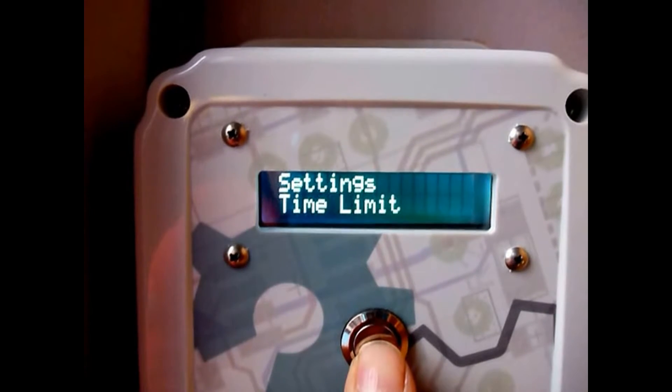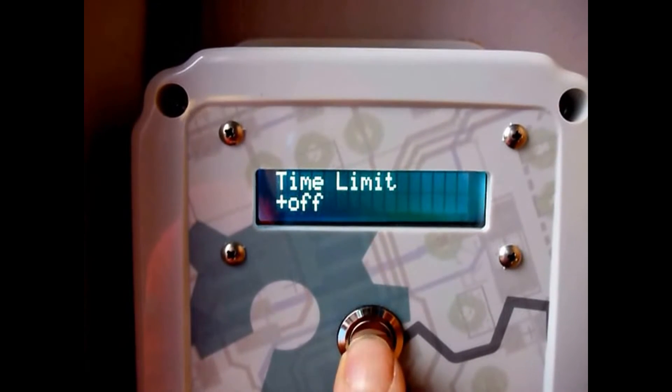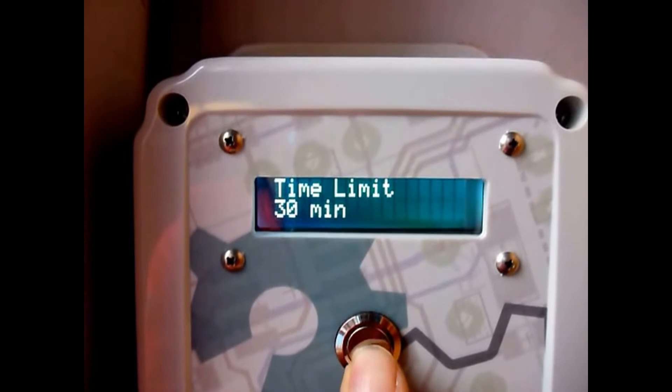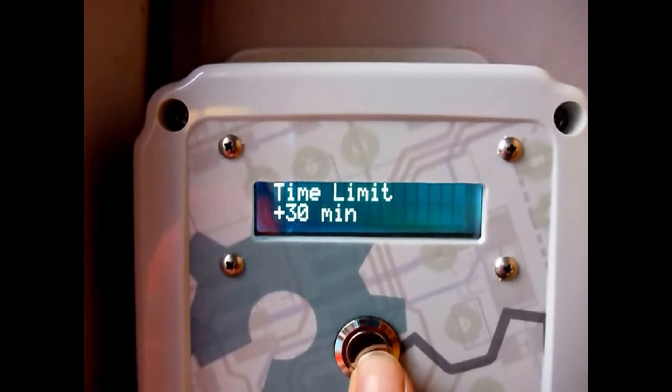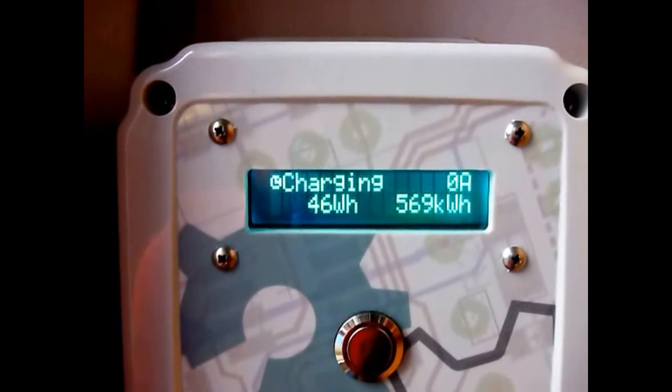There's another option that appears when charging, called time limit. It's self-explanatory — you can say you just want a quick 30-minute top-up. A clock appears showing 30 minutes counting down, which is very useful if you want to put in a small amount of charge.